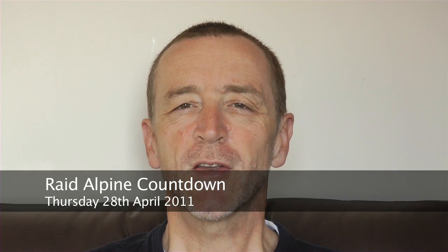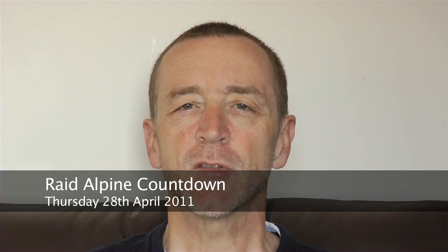Good morning. It's Thursday the 28th of April and this is my little video log of the lead-in to the Ray Dal Pan ride at the end of July, beginning of August. I've started making a few early preparations.